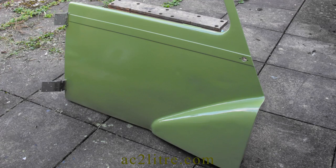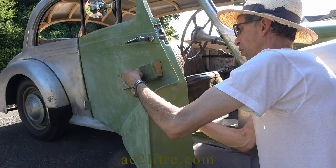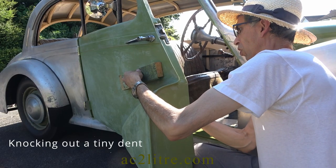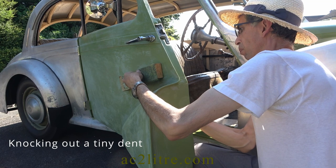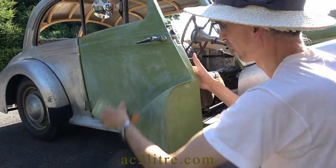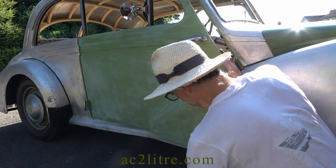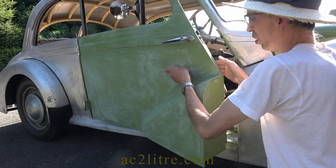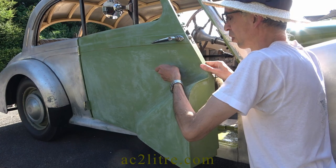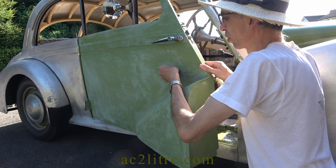The right hand door is sporting the incorrect shade of green — one of the incorrect colours from when I was battling to get the shade to my liking. I had applied it to the door to make use of it, intending to overcoat it with the right green. On reflection, this might upset the final colour. As the undercoat was uneven, I decided to make use of this wrong green as a guide coat — sanding it down to reveal the high and low areas — then apply some of the correct green.